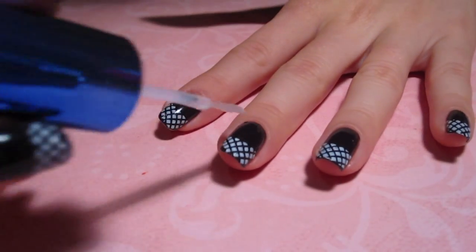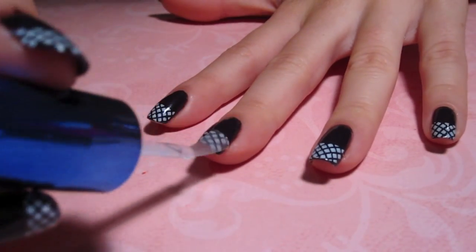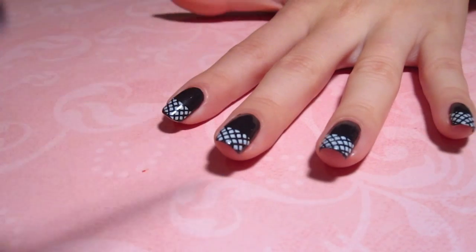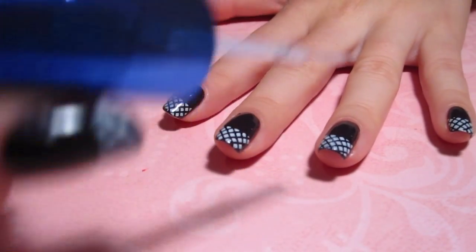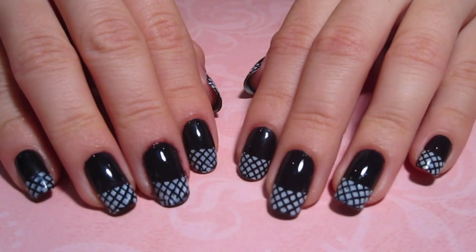To seal the design before you're done, just add a quick top coat to add some shine. And now you're done — quick and easy beautiful nails.